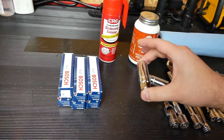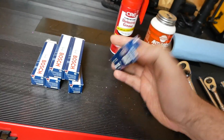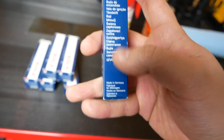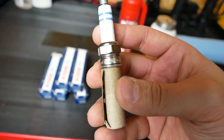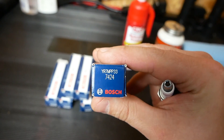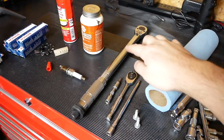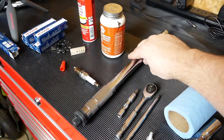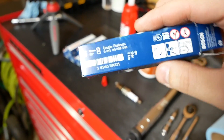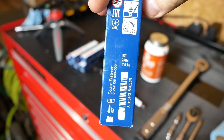Just as important as the spark plug socket are the spark plugs themselves. The plugs we're using today are Bosch, and I made extra certain to make sure these say made in Germany on the box — you can see it's stamped Germany right there. The part number is YR7MPP33S. One other tool you're going to need is a torque wrench. The box says to torque these to 17 foot pounds, which is 23 newton meters.